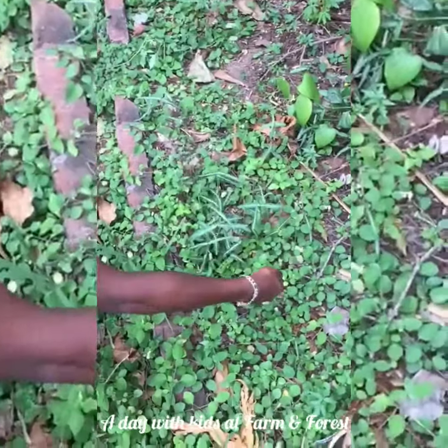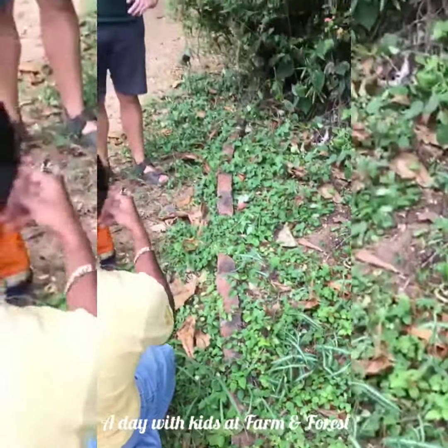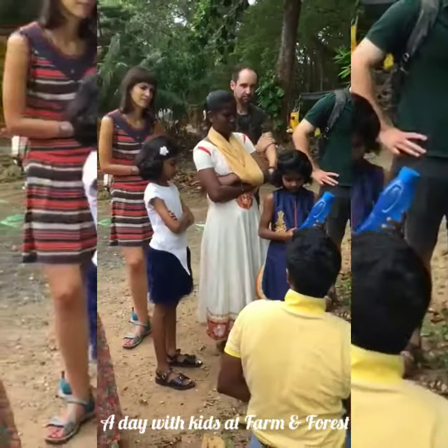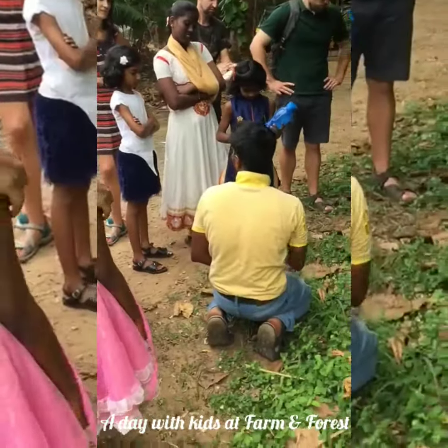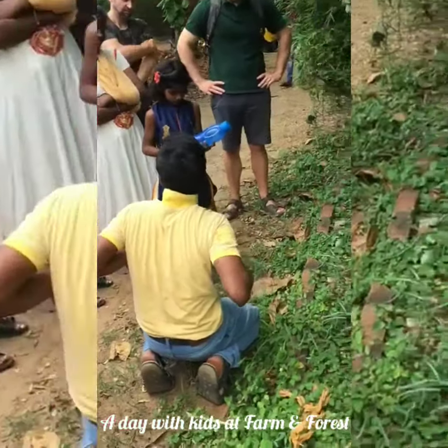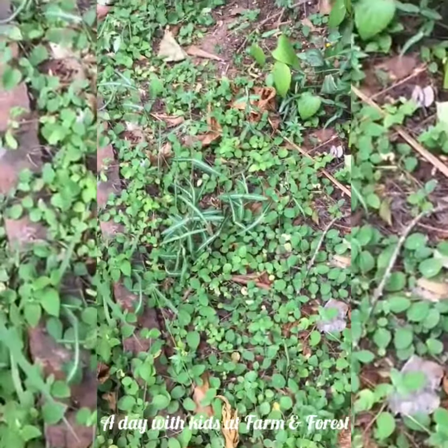What I have done is I just plucked one root, just cleaned the mud, put it into the water and just kept it for 10 minutes. So all the essence of the nannari root comes to the water — it is a very, very aromatic root and it has a lot of cooling effect on your body. So when you venture into the sun, when you venture into the hot, humid...